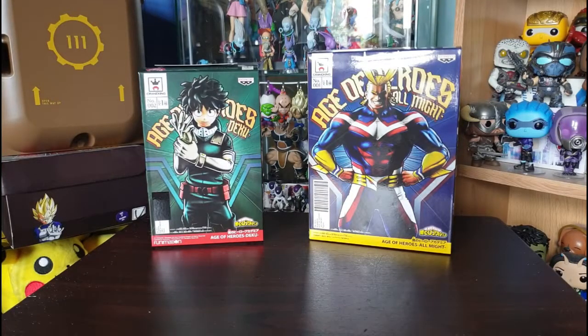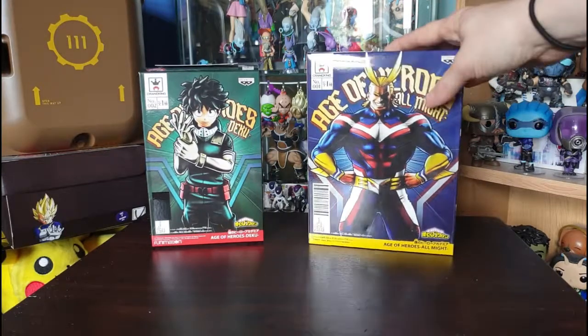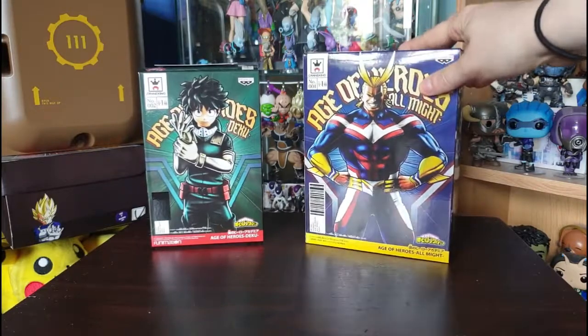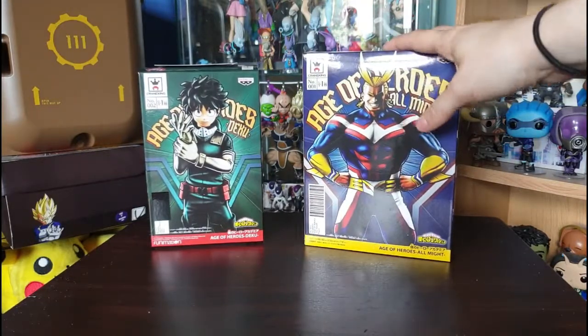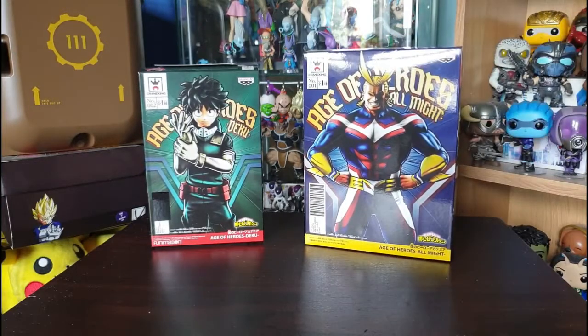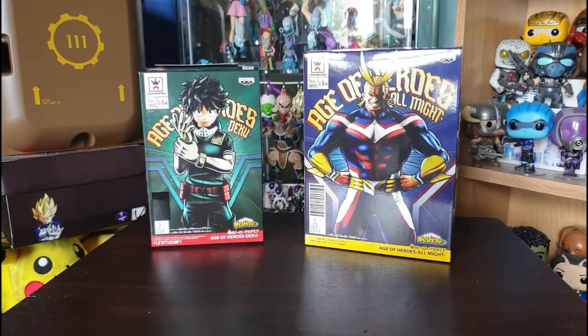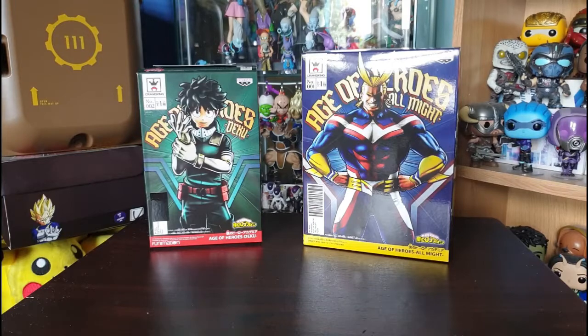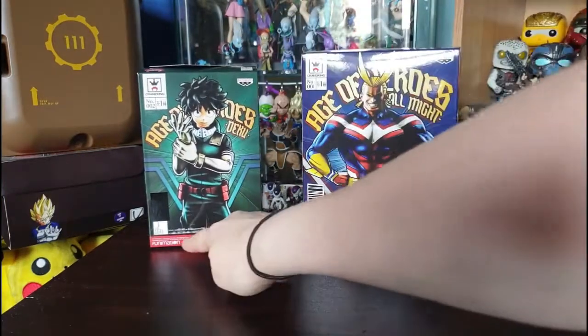Here are the first two figures I'm going to review, and they are crane king figures. Crane king figures are generally prizes in crane games in Japan, and you can usually win them or buy them via app games or retailers who manage to get hold of them. Players will win loads of them so people overseas can buy them — it makes exclusives a bit more accessible.